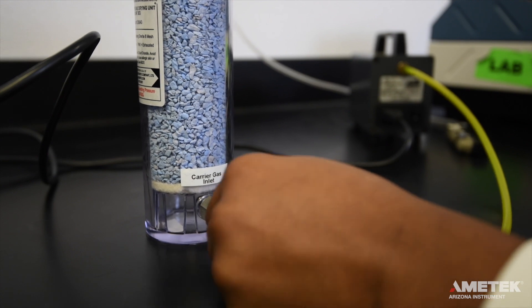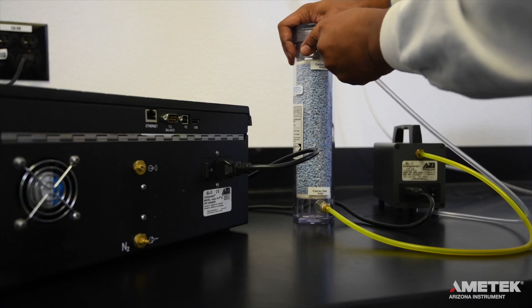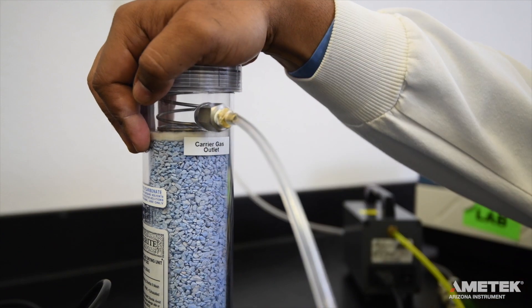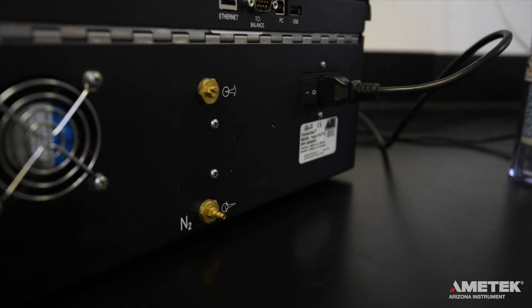If the yellow tubing is accidentally used to connect the desiccator to the instrument, ambient moisture could permeate the tubing, enter the flow system of the instrument, and cause erroneously high moisture readings. Use a piece of clear tubing to connect the carrier gas outlet port on the desiccator to the flow inlet port on the back of the instrument.